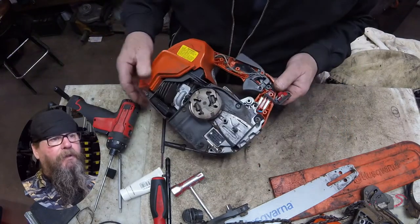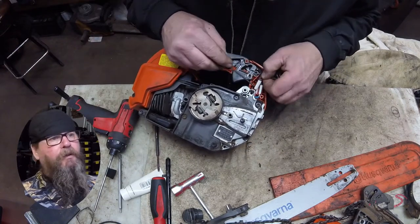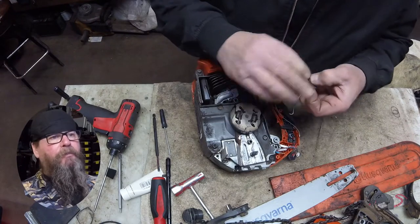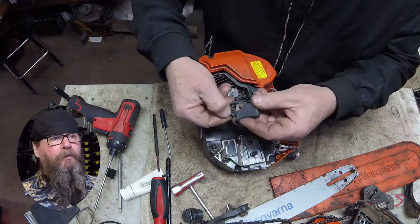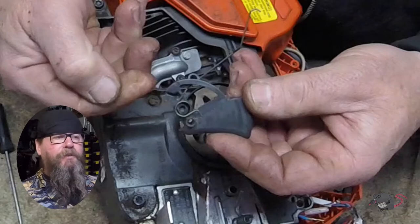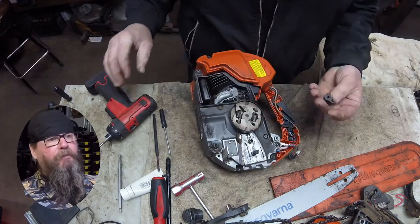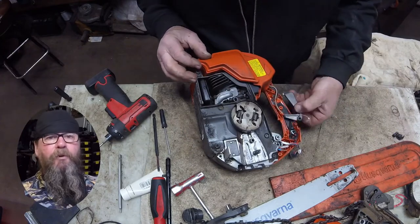Now would be a good time to take a close look at the way the throttle linkages and wiring are in here — maybe snap a picture — because there are a lot of pieces and it can be a heck of a puzzle to put back together. The orientation of this spring in particular, the way it passes through the center of the trigger lever, threw me off the first time. That piece there is just what's left of the broken handle.